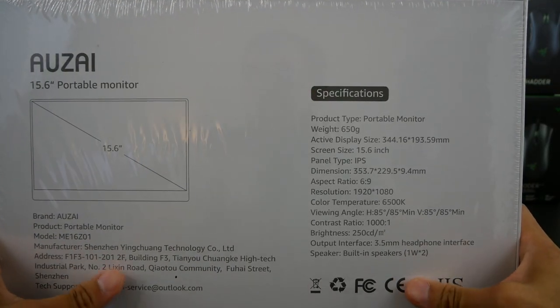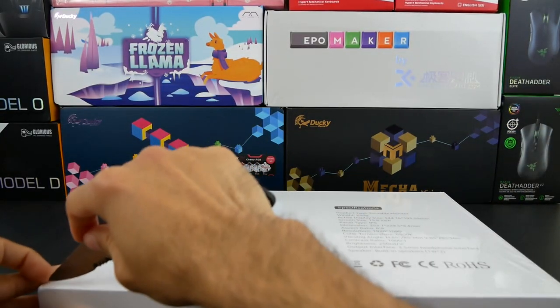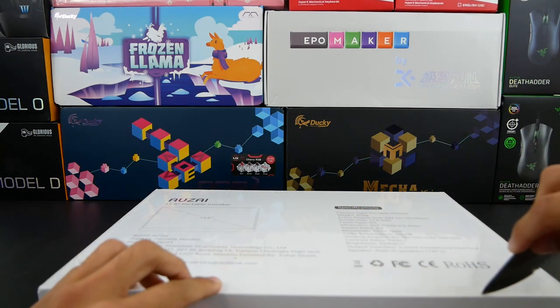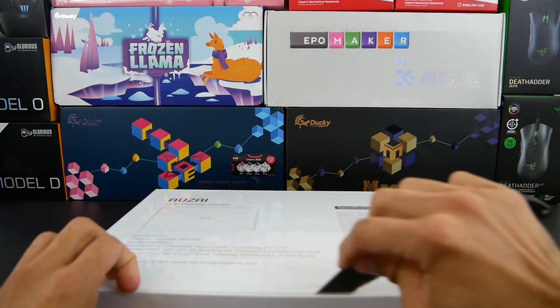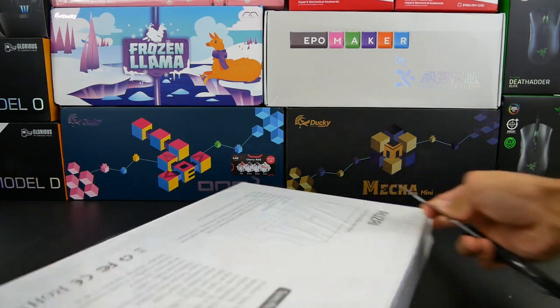That's pretty much it for the box, so let's go ahead and open it up. The design language on this box reminds me a lot of Apple products. Apple tends to be pretty simplistic when it comes to their boxing design, so I feel like they're kind of taking a page out of Apple's book. But let's see if they have that same Apple quality as well.